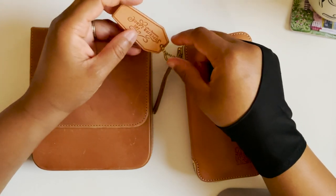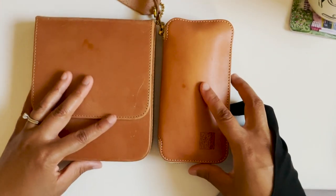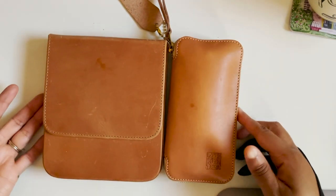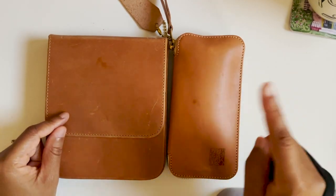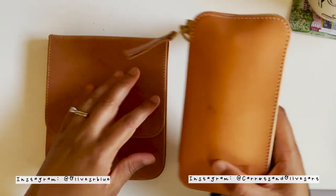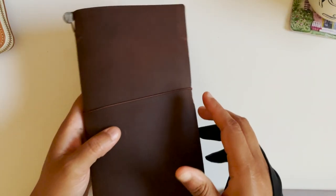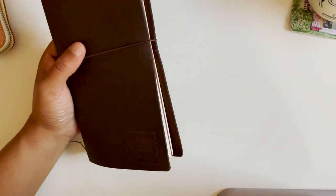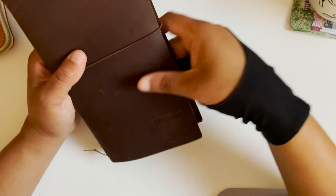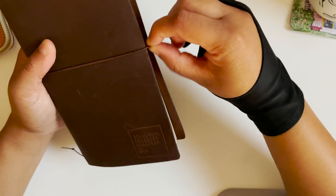I'm only going to go through those pens that are new and weren't really talked about that much in my last video. Look at these two — they're almost the same color. I've had one longer than the other but I've been using and touching this one a lot more, although they're both currently in use. I'm going to move these off to the side.